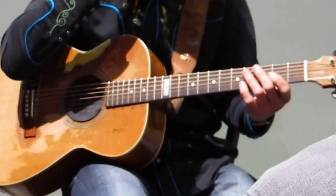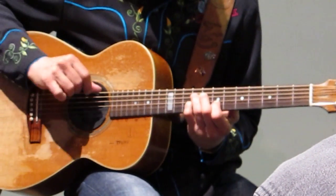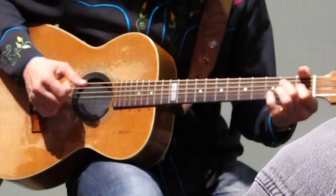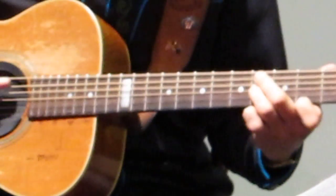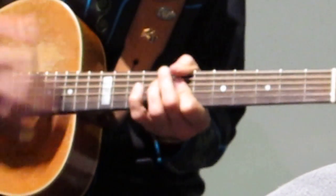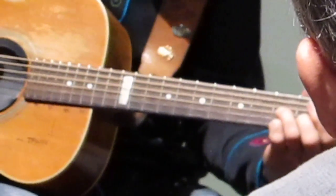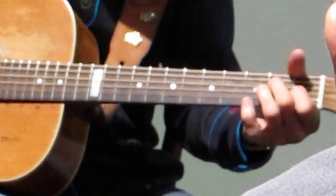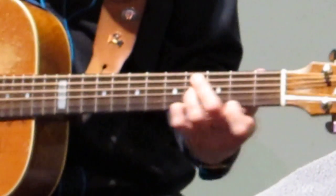So let me just go really slowly for you one more time. C-Diminish, C-Sharp minor, F-Sharp.